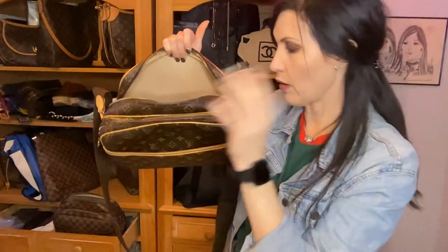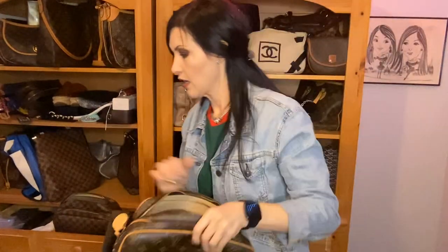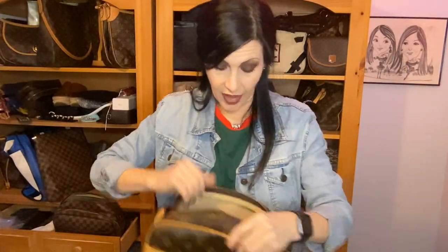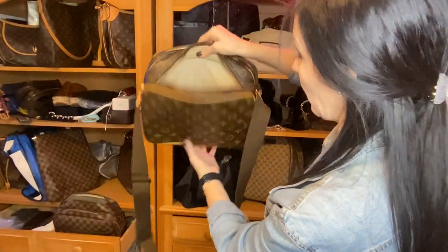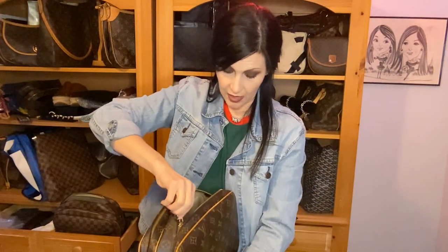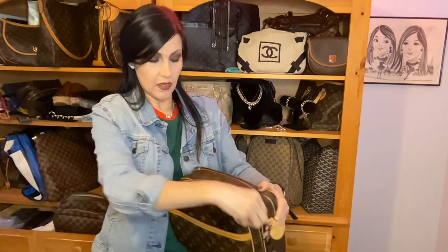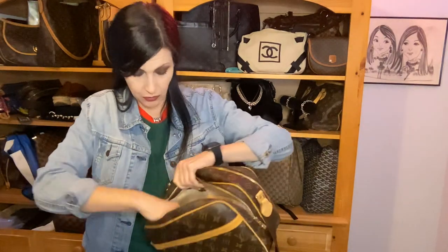The back pocket has tons of room. For example, a Trousse 18 — which is about 18 centimeters — fits lengthwise in there, and a full-size wallet fits right next to it. So you could have both in that back pocket. What I liked about traveling with this bag is that you can have everything you need in the front two pockets and reserve the back pocket for things you don't need to access as often.